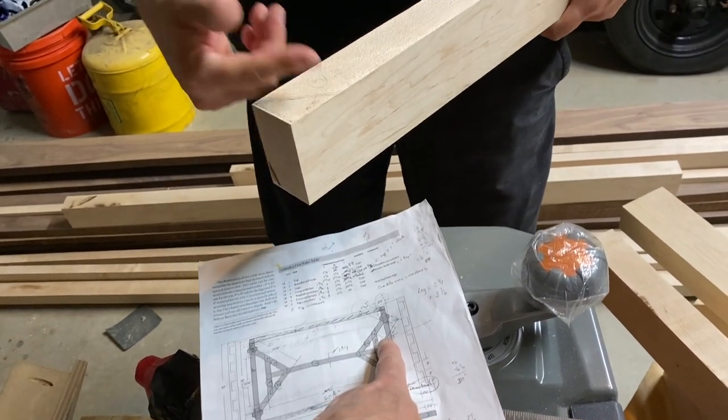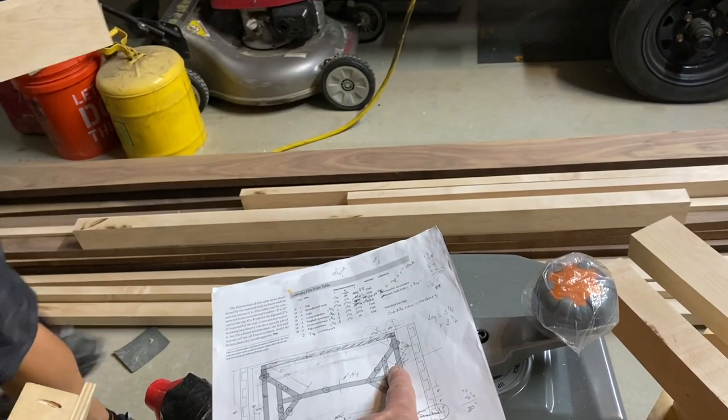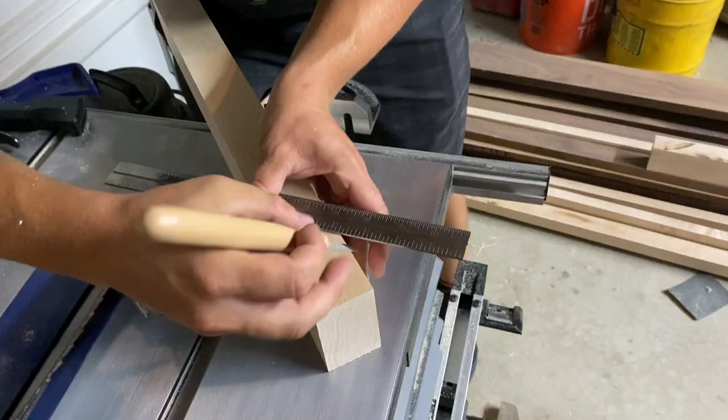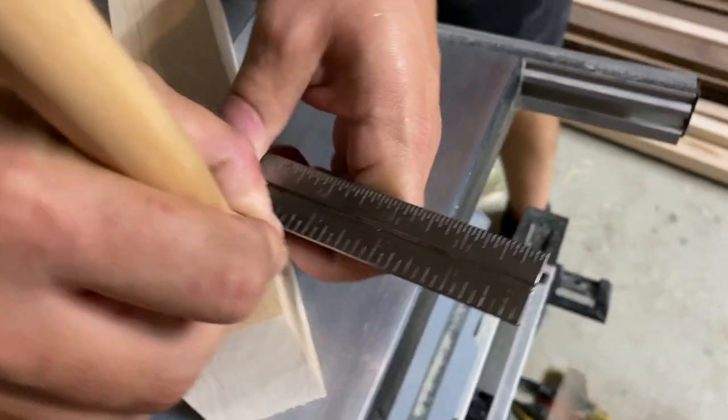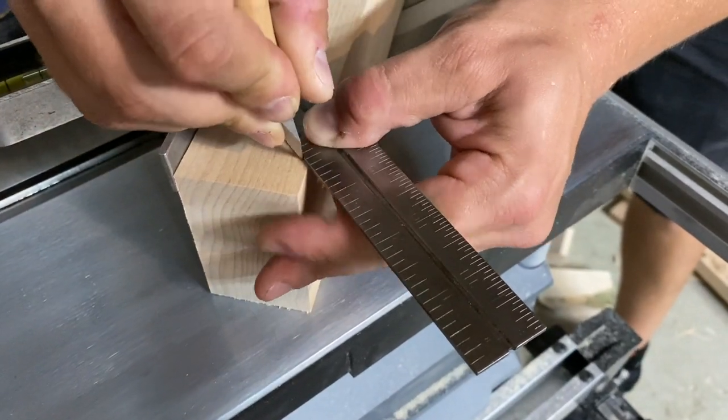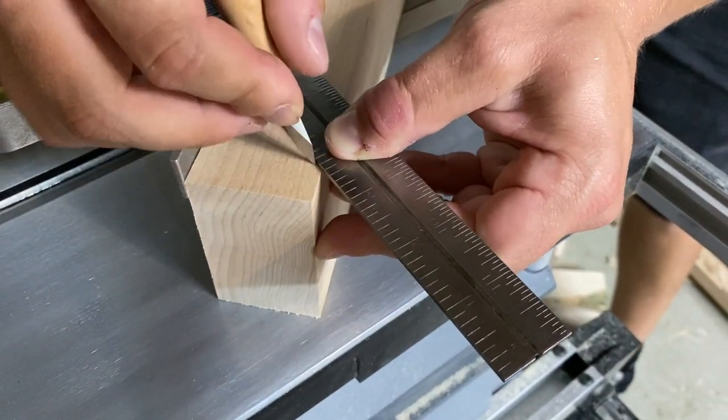Checking the directions — that's the right direction, and that's the right direction. Grain out? Yes. Take the knife point in the divot, put that up against it, make sure it's square.